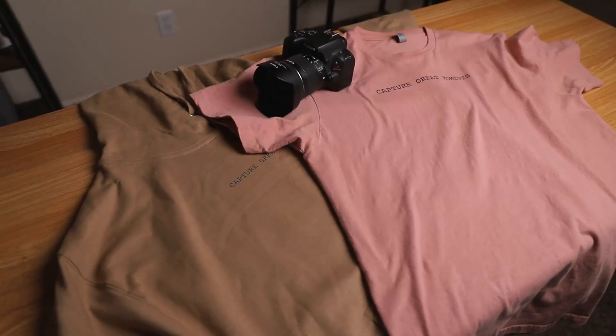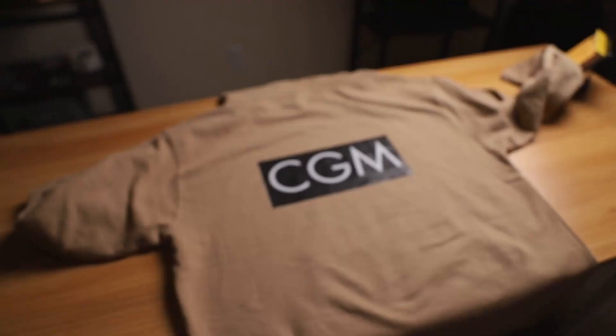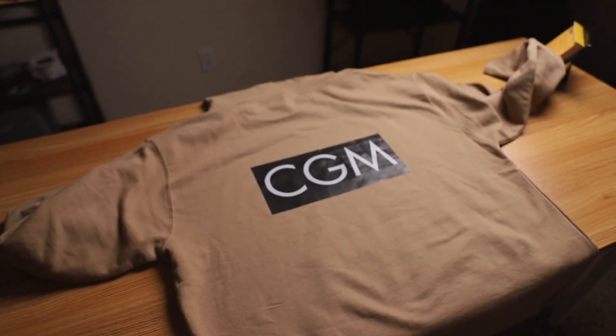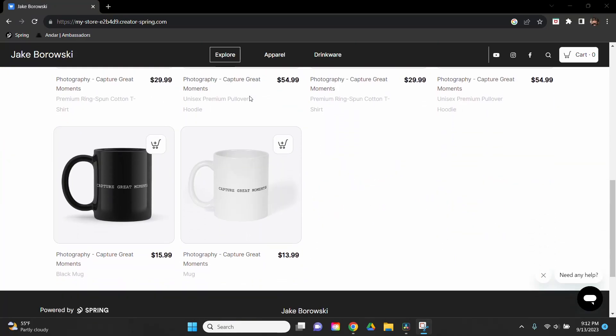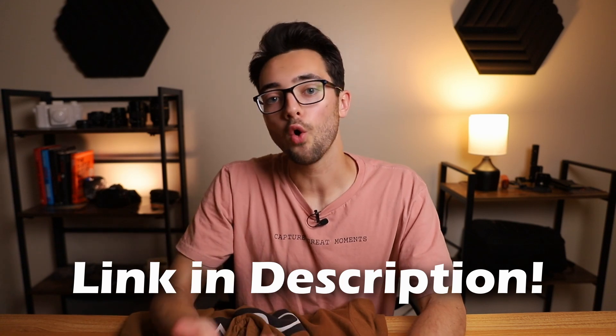If you guys didn't know, I just released my own merch line this past June of 2023. I'm wearing it right now — it's called Capture Great Moments. So far I only offer t-shirts and sweatshirts, but we have more products coming soon. Those new products will be dropping this month of September 2023. If you want to join the Capture Great Moments movement or support the channel, check out the merch in the link in the description below or the YouTube product shelf. Now back to the video.